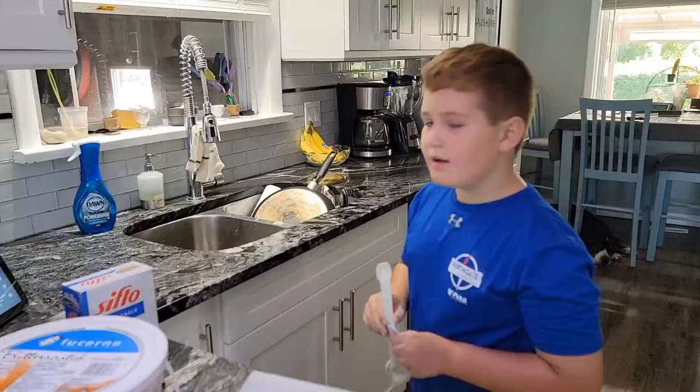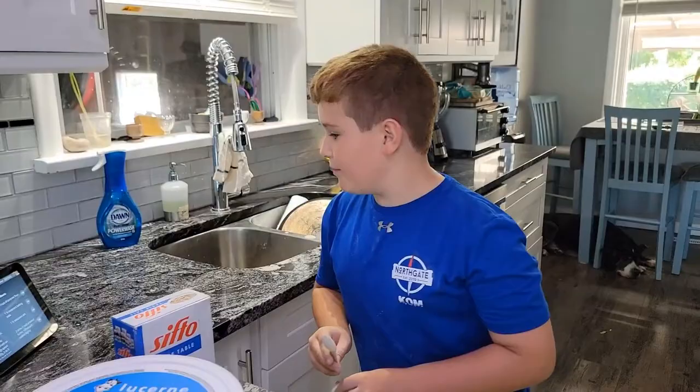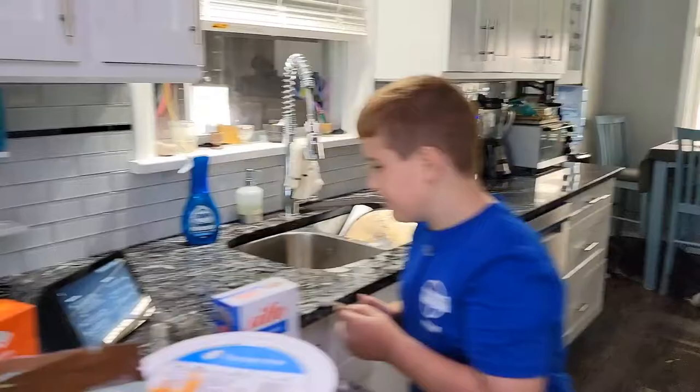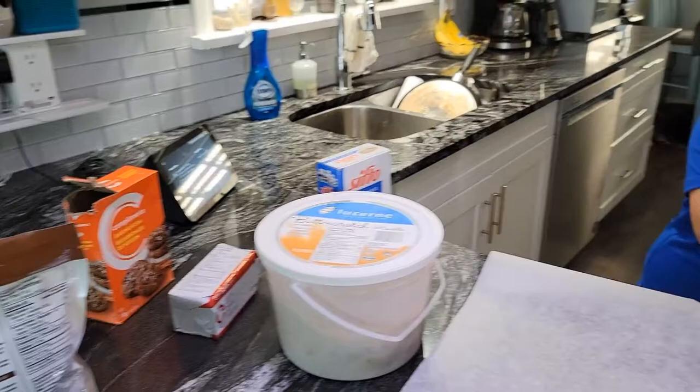Here are some of the ingredients. First you need three cups of all-purpose flour, and then one and a half teaspoons of baking soda. Then you should mix them together and whisk them.